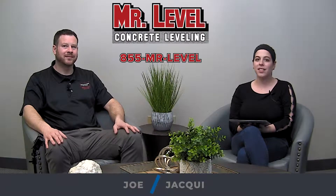Hi everybody, Jackie here with Joe Work from Mr. Level, and today we're talking about filling voids. So you have a break wall and you need to fill in some voids between those rocks. So how do you do that?